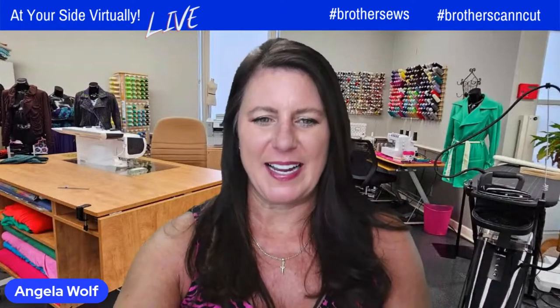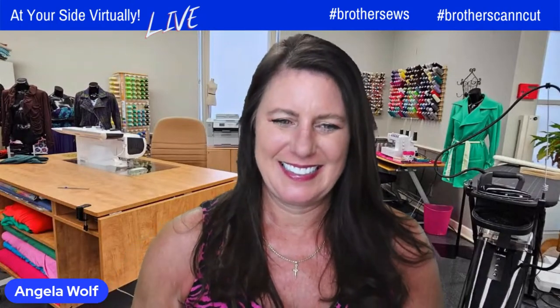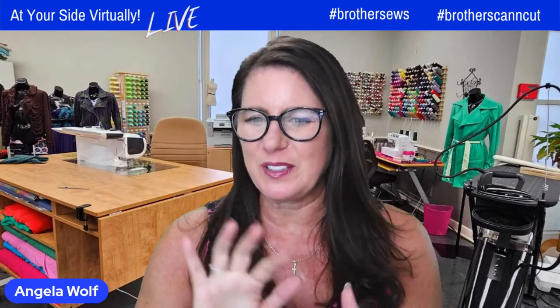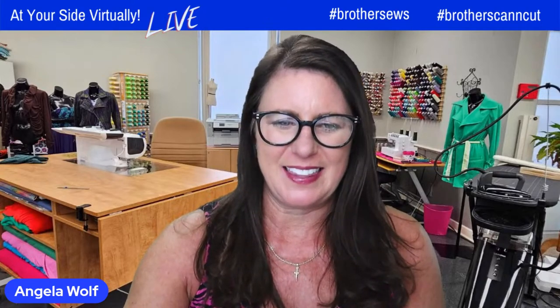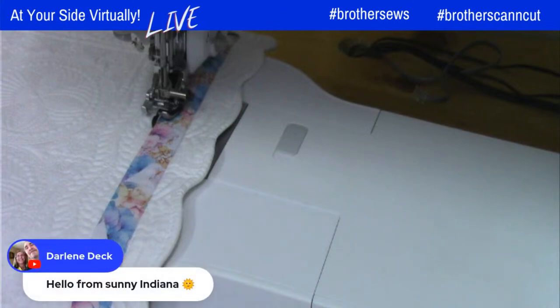I've got you covered until you come back. While she's switching, guys, we are live today. We're having a little technical difficulties but it looks like we're doing fine — fingers crossed. The comments are rolling in so I know we're doing good.